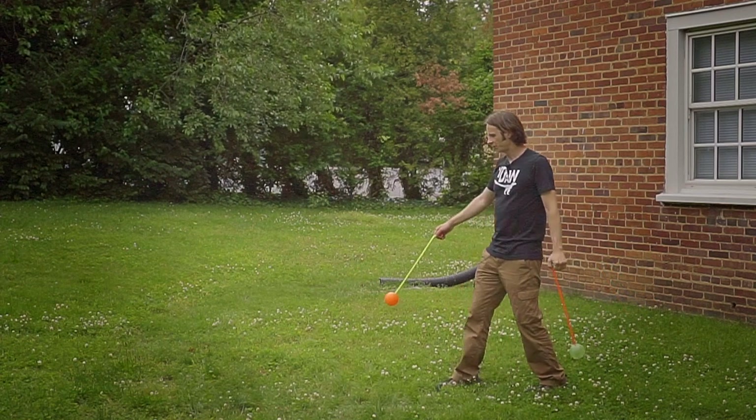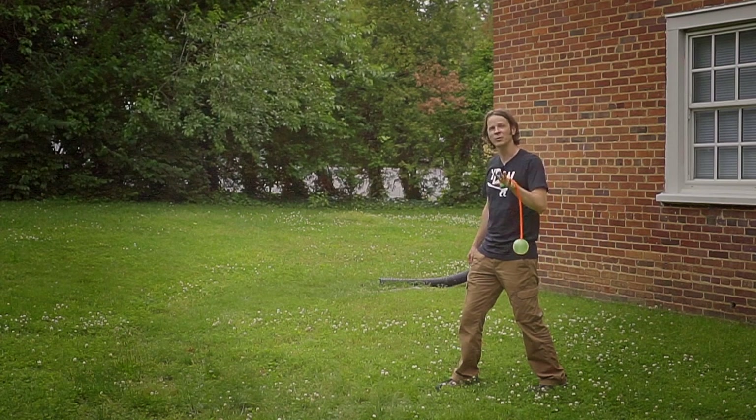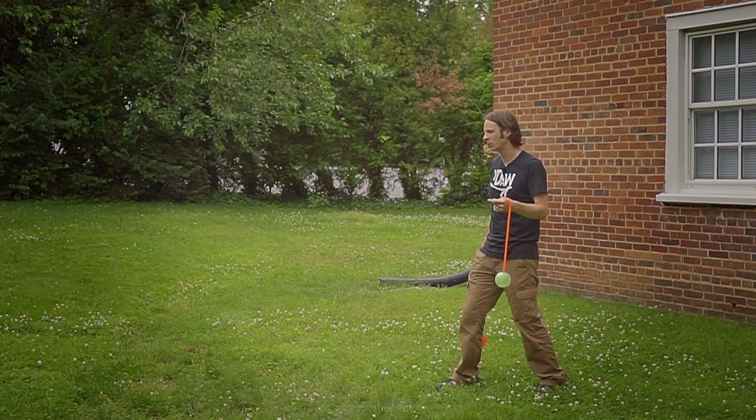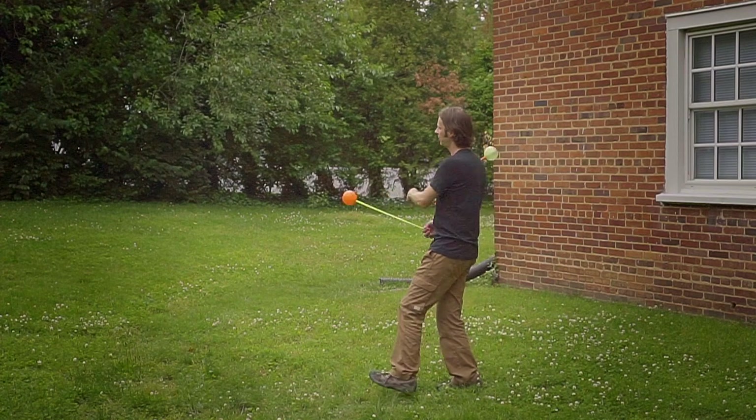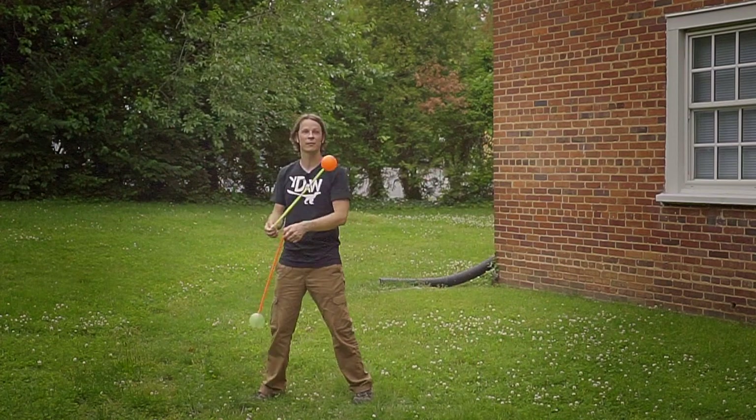Now once we reach stage left, I'm going to give my left hand a little bit more momentum — we've done this in a couple of combos in the past 12 weeks — and that's going to pull me into split time same direction. I'm going to take a couple steps forward as I do a forwards weave.